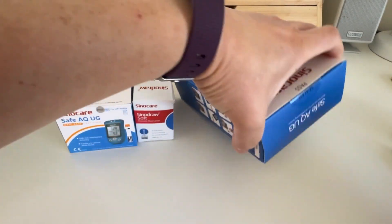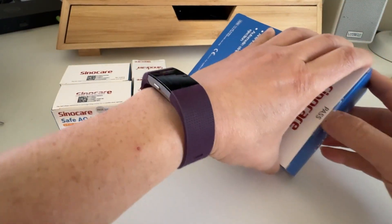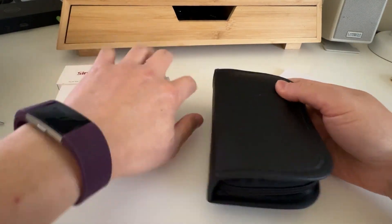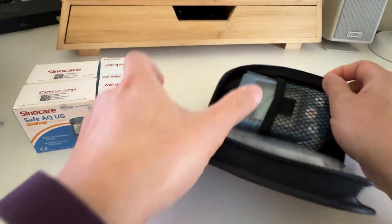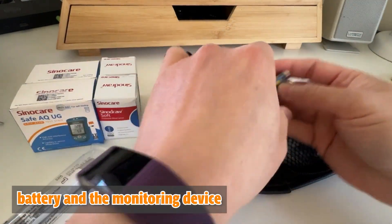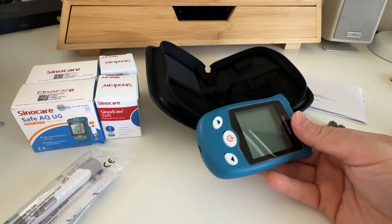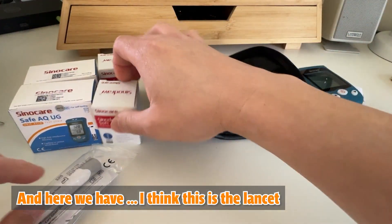The device is all sealed, which is good. It comes with a pouch. Inside the pouch we have the lancing device, battery, and the monitoring device.